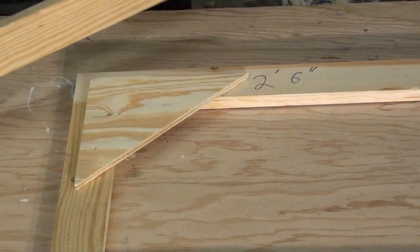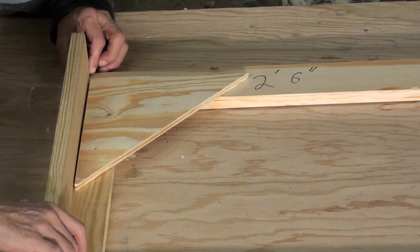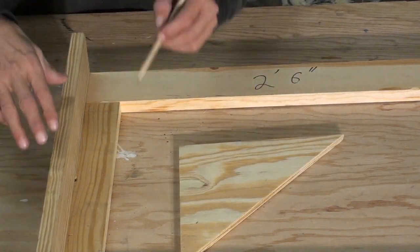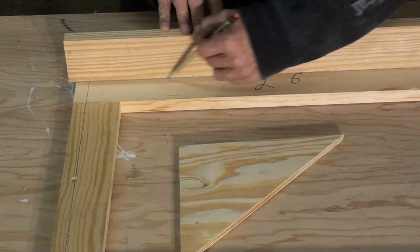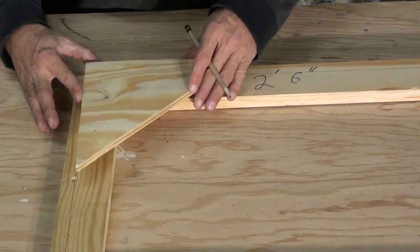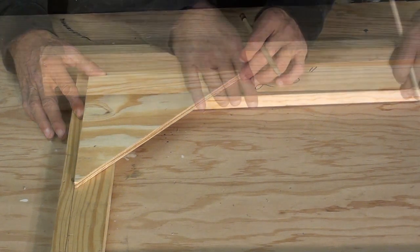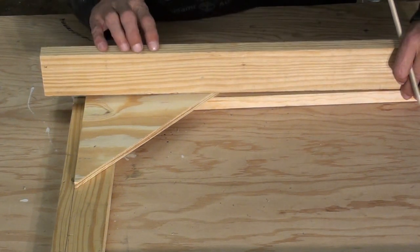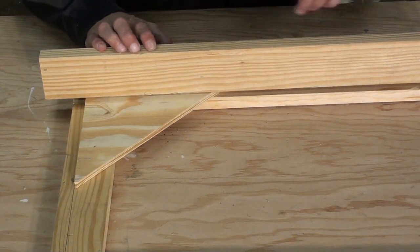The corner blocks are 3/4 of an inch from the outside edge of the frame. Use a piece of scrap wood to mark the frame. Notice that they are 3/4 of an inch thick. Keep the board flush to the outside and draw the line to the inside. Place the corner block on the lines. Keep the board flush with the inside of the frame to make these layout lines for the corner blocks.